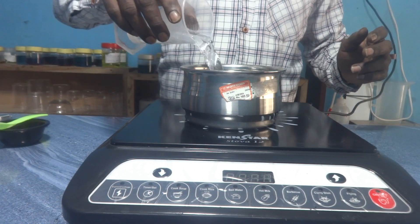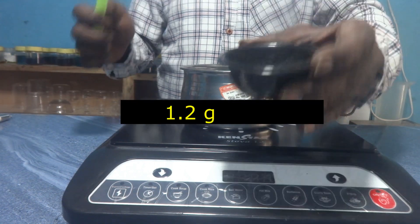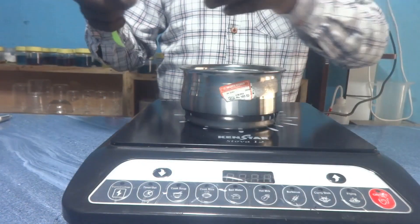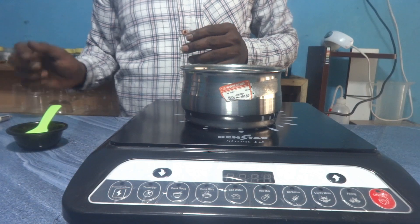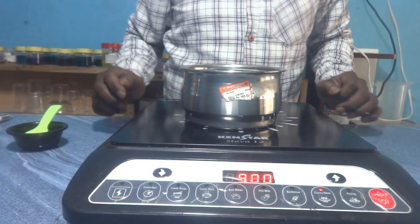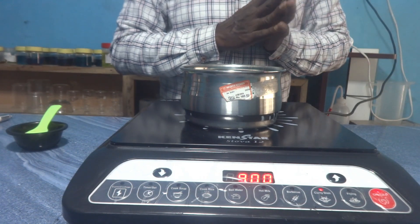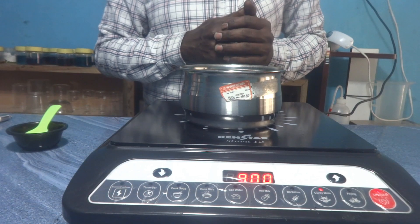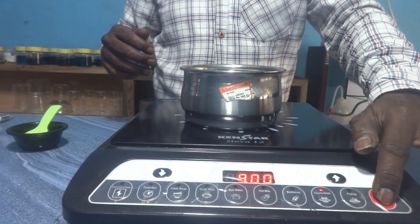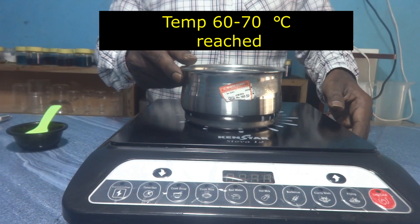I have charged 100 ml of water into the stainless steel vessel. This is 1.2 grams of HPMC. I have switched on the stove and it is getting heated. Since it is only 100 ml of water, it will reach 60 to 70 degrees within a few seconds. If a thermometer is available, we can use it to check temperature, but I am judging by physical appearance — air bubbles will start to come out at around 70 degrees, so based on that I am stopping the stove.